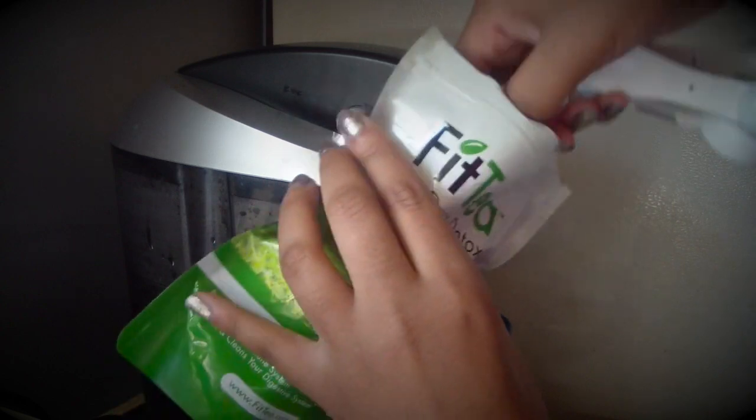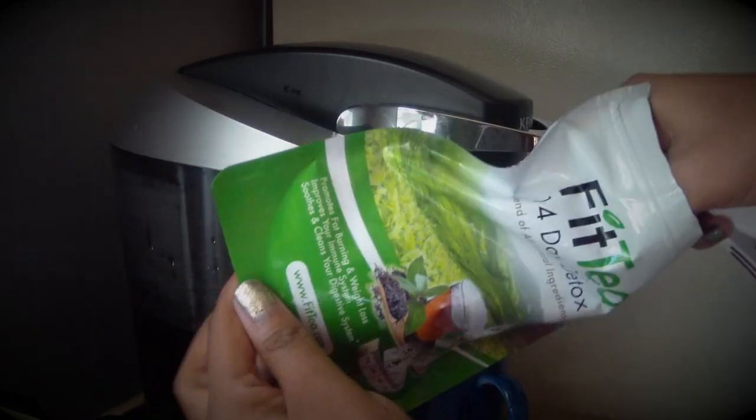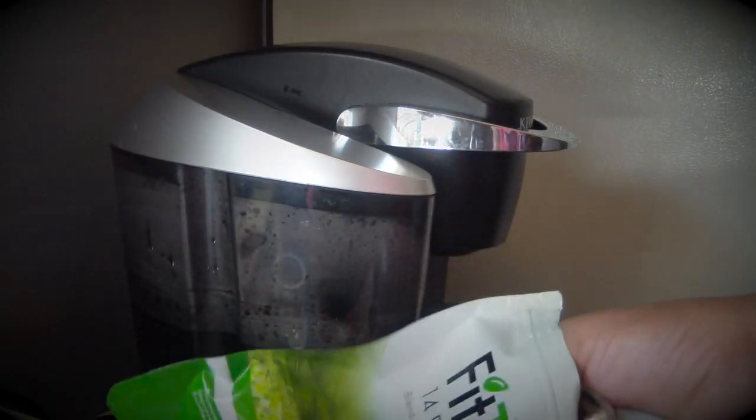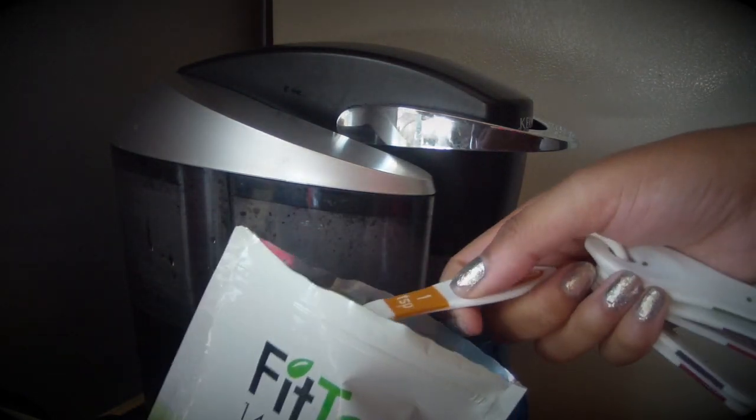It's recommended that you drink your tea in the morning or before working out. Because I tend to eat more in the morning, I drink my tea as soon as I wake up because it helps suppress my appetite.